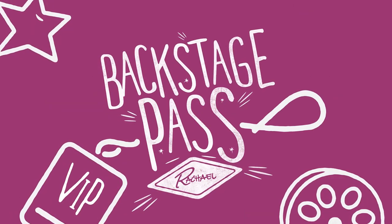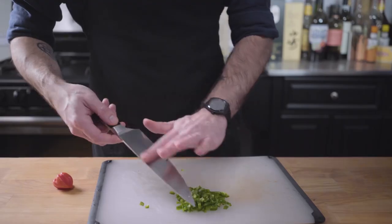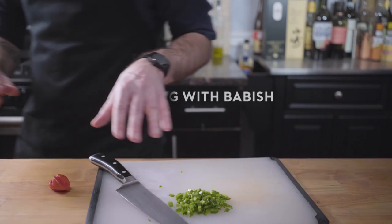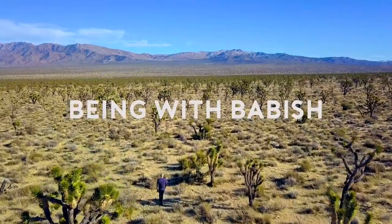I don't think you're gonna stump me — I made all these. Hey guys, I make a channel on YouTube called Binging with Babish where I recreate the foods from movies and television. I also make a show called Basics with Babish, which is basic cookery, and Being with Babish, which is my blog and travel and lifestyle show. I'm here today at the Rachel Ray Show where we're playing Backstage with Babish.